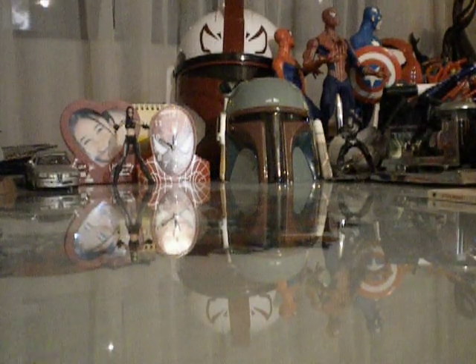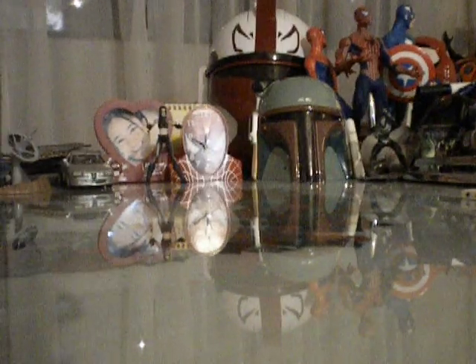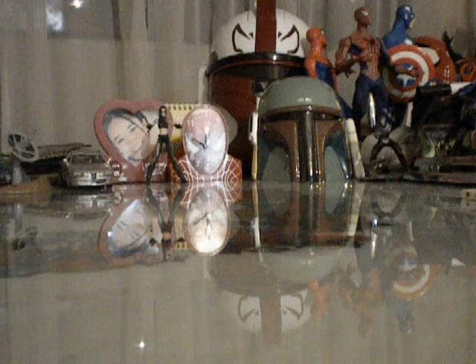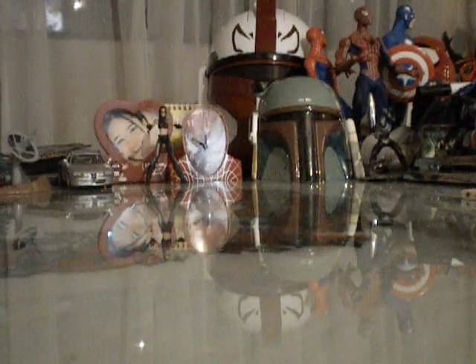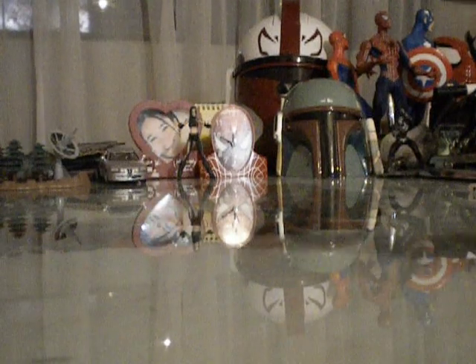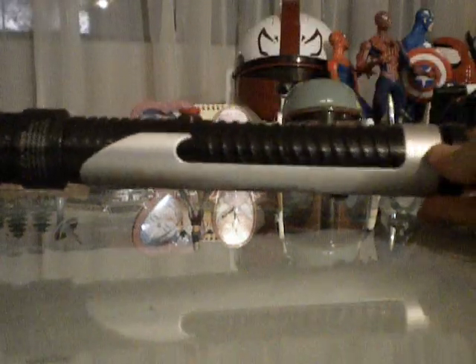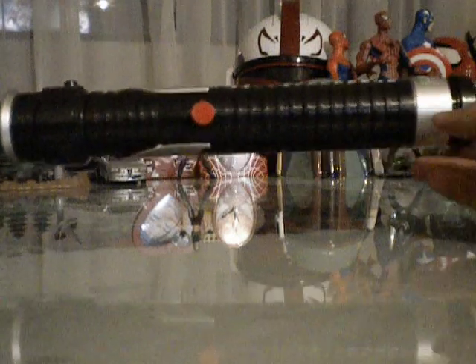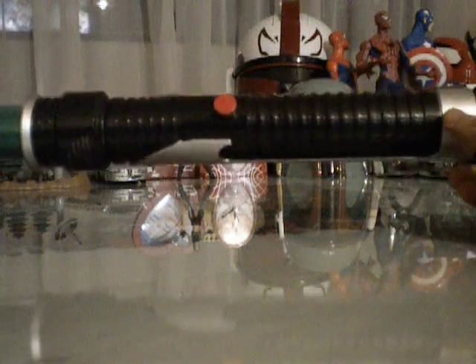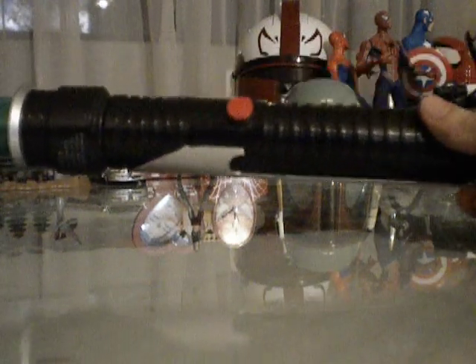All of you Star Wars fans know Episode 1 is going to be released in 3D. Since it's Episode 1, I'm going to pay tribute to the episode itself and one of my favorite Jedi Masters of all time. This review is going to be about none other than Qui-Gon Jinn's electronic lightsaber. Very nice piece — I got it for Christmas. It's a very nice lightsaber.